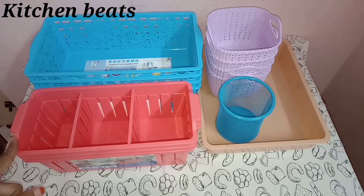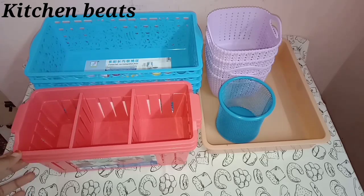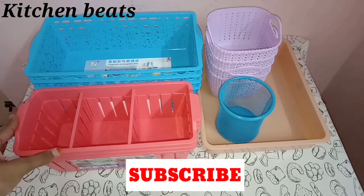we will look at a dressing table organizer. If you are interested in this video, please visit our channel, subscribe and hit the bell button.